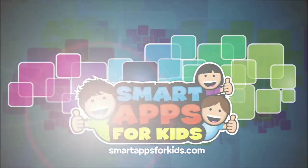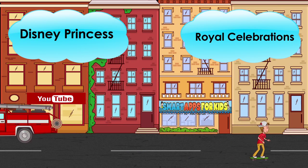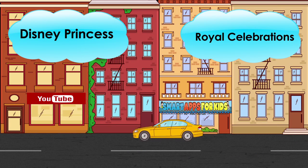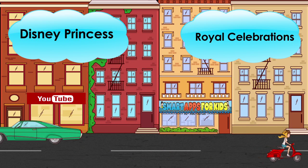Hi, I'm Philip from Smart Apps for Kids. Today I'm going to show you this new app. Once you've seen enough, click on the icon to learn more or to download it from the App Store. Let's get started!